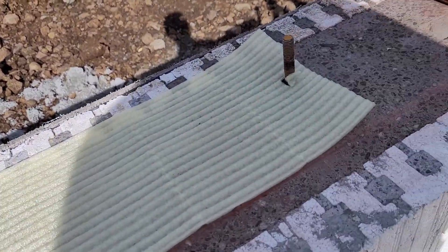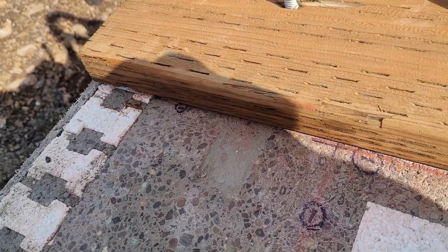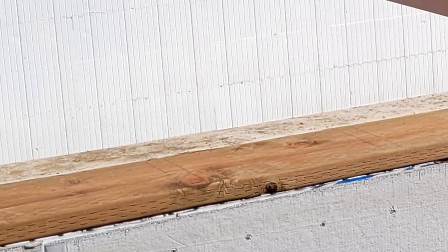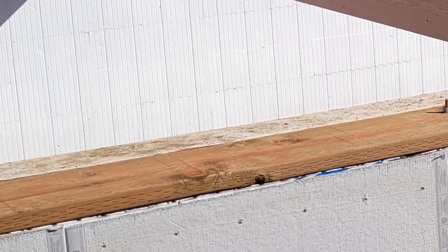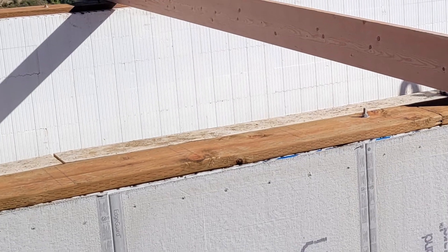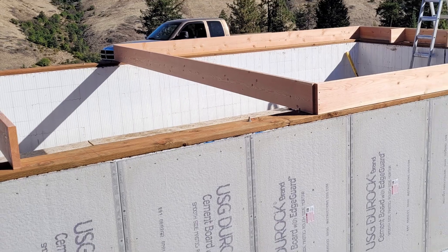I know I ran through all this pretty quickly and didn't show a lot of detail, so if you have any questions, suggestions, or thoughts please leave them in the comments below. Also subscribe and like if you haven't already. Next up is floor joists and decking, but we'll save that for another day. Until next time, be safe and keep building your dreams.